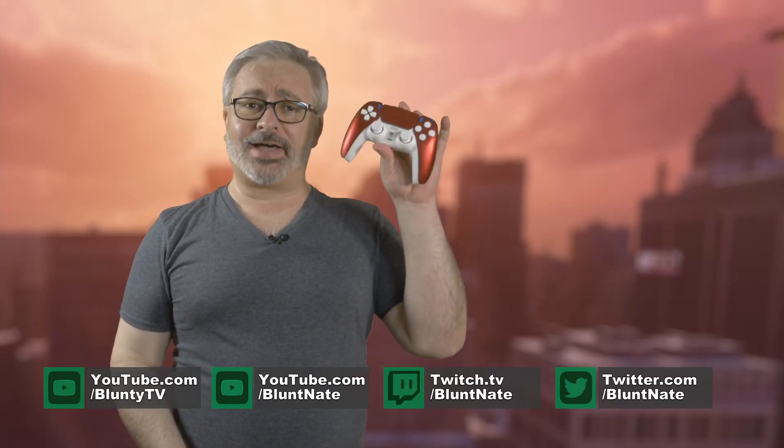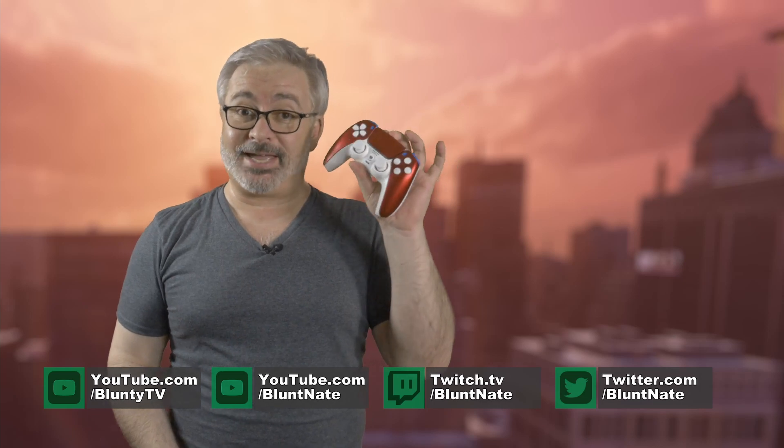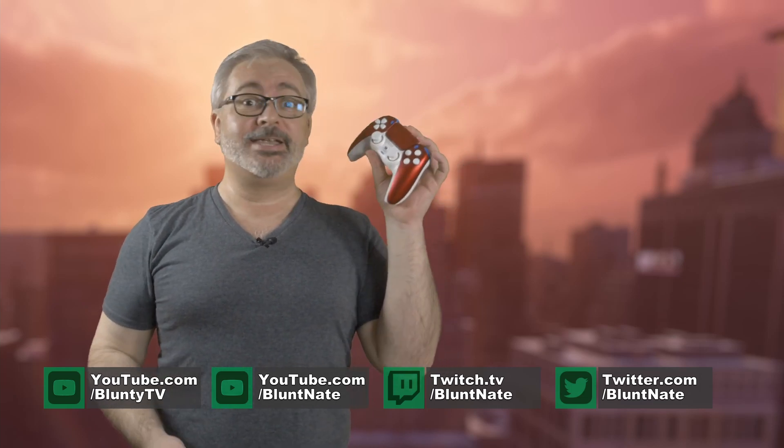Hello again, I am Bluntie. Did you get a PS5 for Christmas? Are you thirsty to fill it with games? Are you already worried about the anemic storage space on board? Are you already looking around for a zippy M.2 drive?